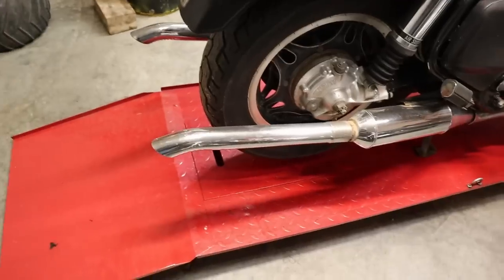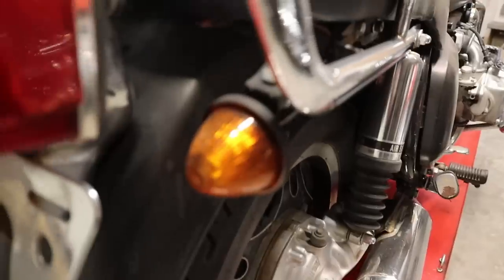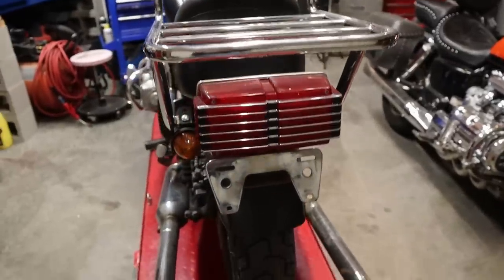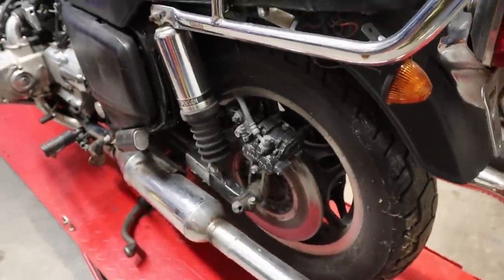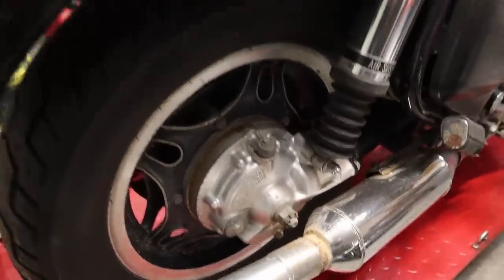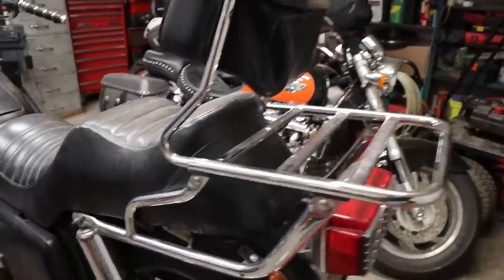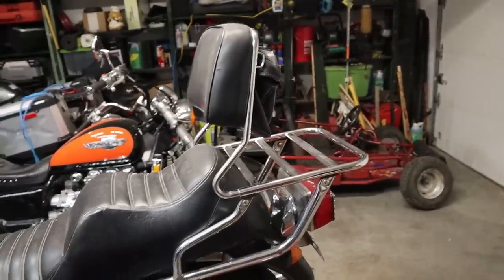We have the super duper ultra long deluxe exhaust system. We have the farm tractor turn signals on the rear - gotta have those. Got a good tail light though. Another farm tractor turn signal hanging right there. The old shaft drive thing looks pretty good - don't see any problems there yet, though there probably will be. We have the ultra deluxe rack and back rest. My wife considers that to be a wheelie bar so whenever I take off fast she don't come off the back.